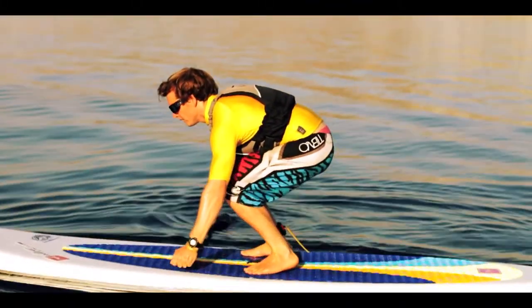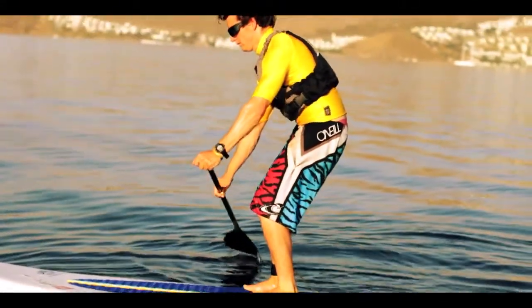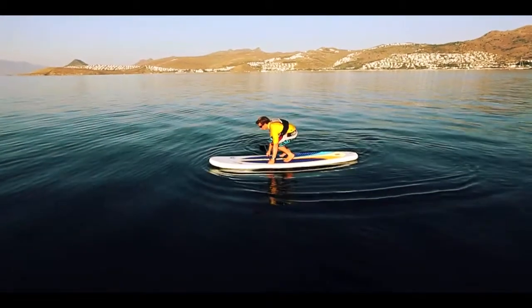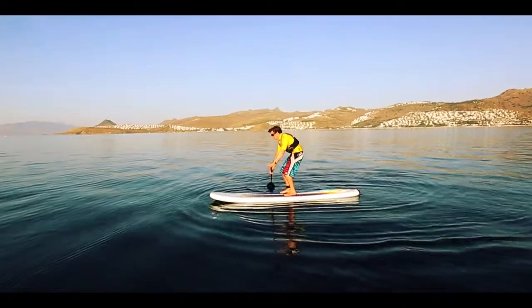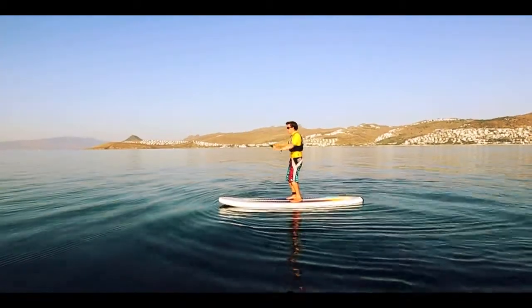Looking at the horizon and keeping your back straight nice and early, slowly stand up keeping your knees bent. All the stability comes from below the waist, so keep the knees soft and imagine a gripping sight between your thighs. From here you're ready to start paddling.